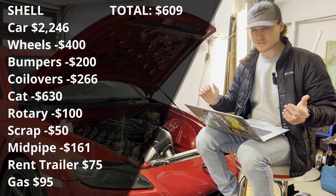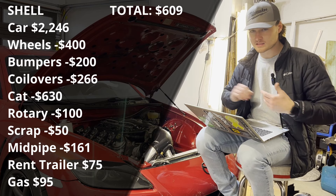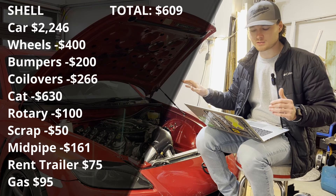So total money into the shell — get it home, engine out, and ready to start fresh — was $609. Not too bad. I would say that's a realistic price: you can get a clean RX8, sell a bunch of items off of it, and start fresh with an RX8 shell for that much money. That would not be hard to do.